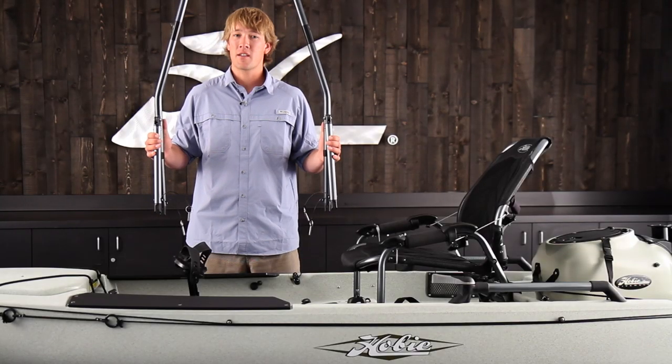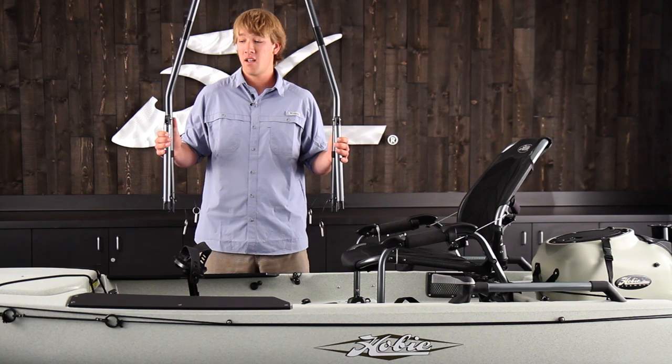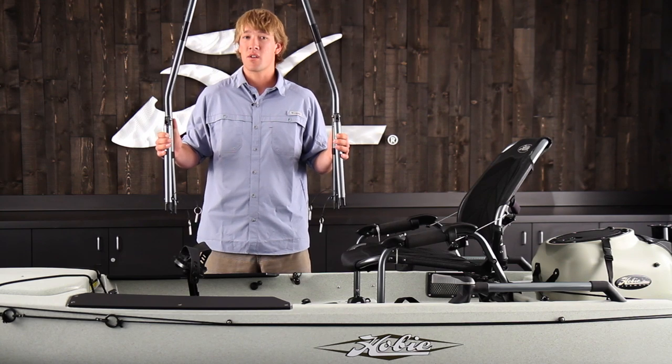The Hobie H-Bar is great for entering and exiting your kayak, pulling yourself up from the seating position, and stand-up fishing. Today I'm going to mount one on a Pro Angler 12.